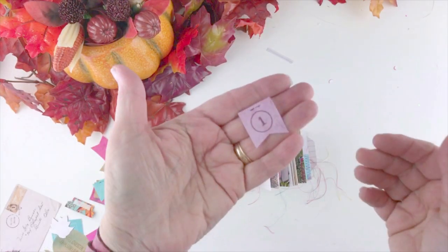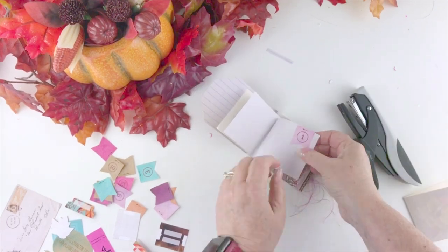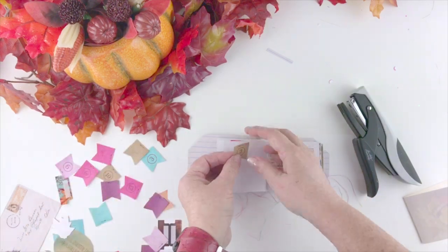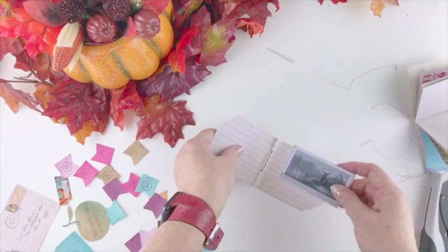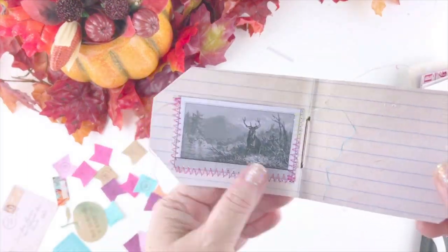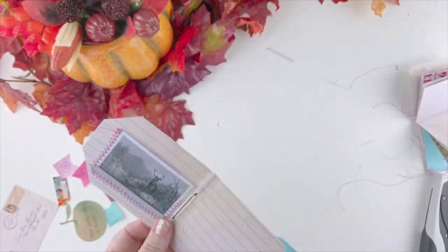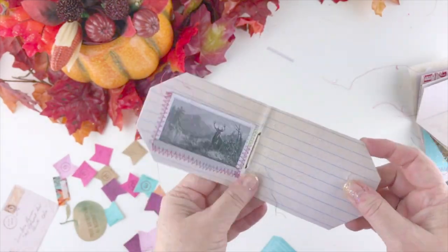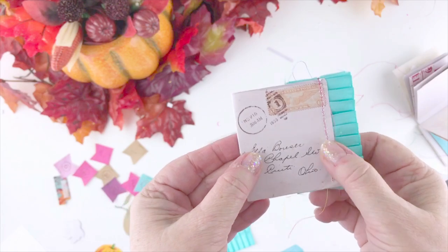These are some numbered tabs that come with the kit — since our theme is 'Counting Your Blessings,' I thought it would be fun to create numbered pages. I'm going to have everyone in my family on Thanksgiving tell me their favorite blessings this year and add them into my book with a little mini picture of them on each page. You could also just use those numbers to count your personal blessings. Here I'm creating a pocket from one of the pieces of ephemera using my sewing machine, but you could glue or staple it instead.